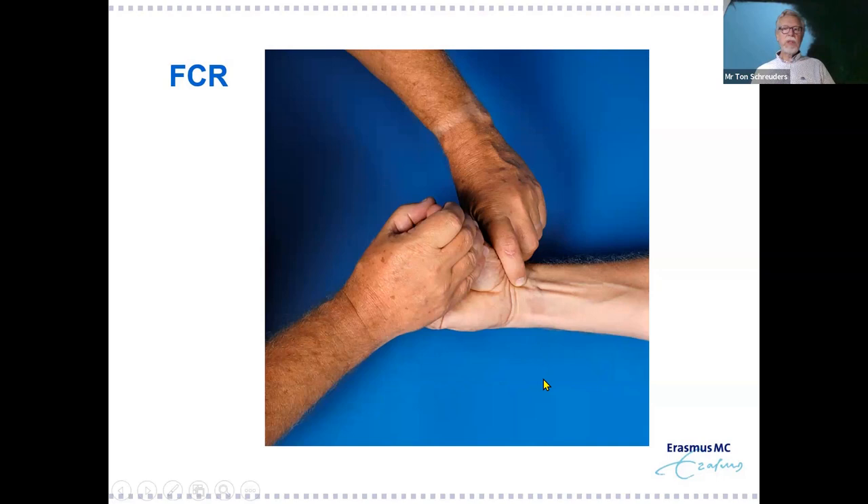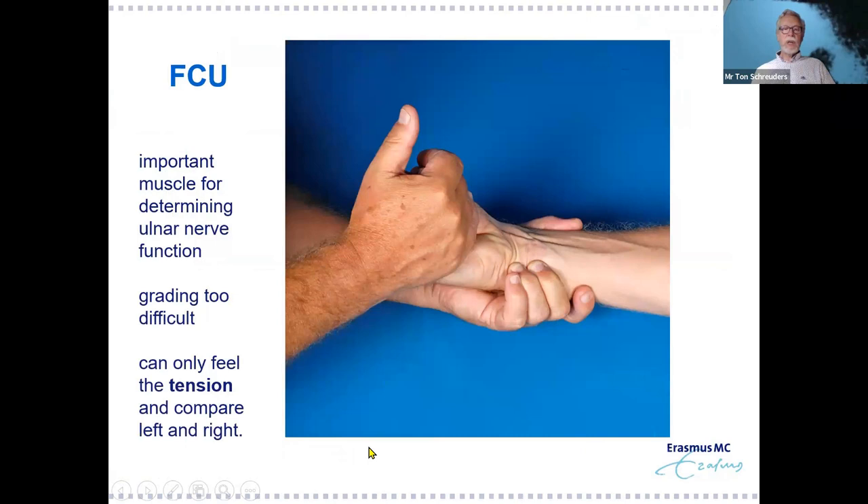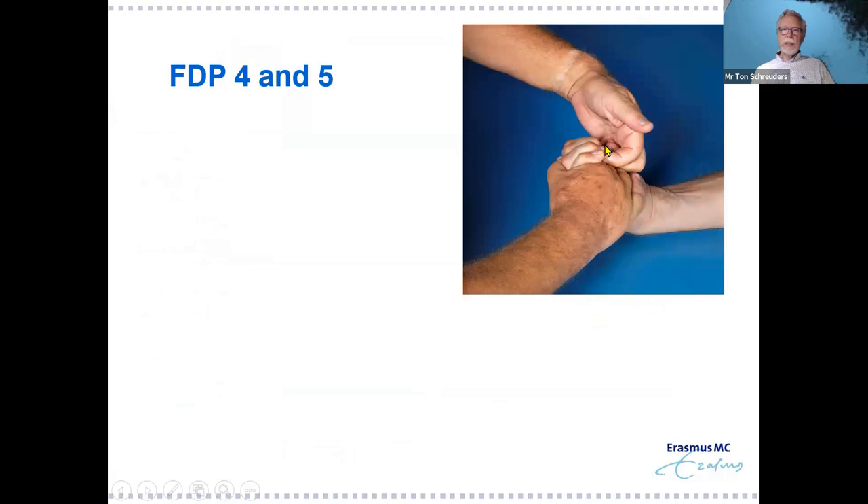For ulnar nerve innervated muscles: the FDPs again, and flexor carpi ulnaris — similar to FCR, grading is difficult, you must feel the tension on the tendon to determine if FCR or FCU is working. For FDPs in high ulnar nerve lesion, have the patient squeeze your hand and then pull fingers four and five into extension to determine their strength.